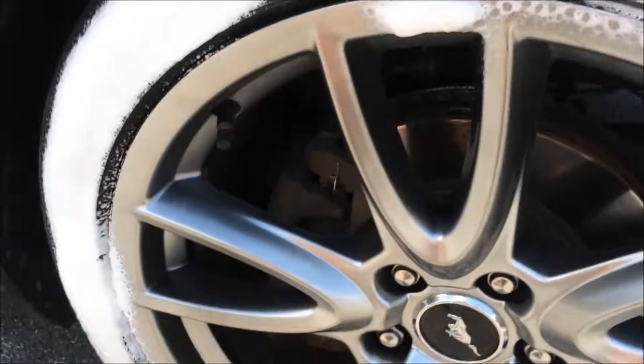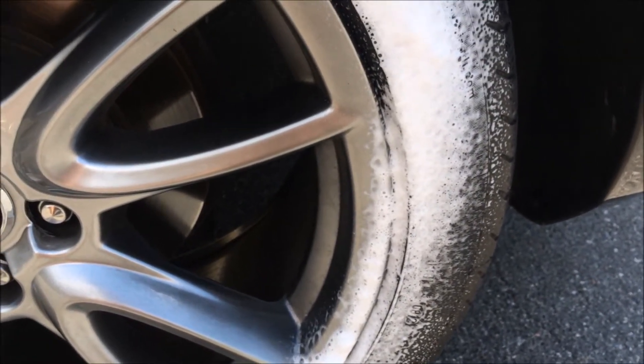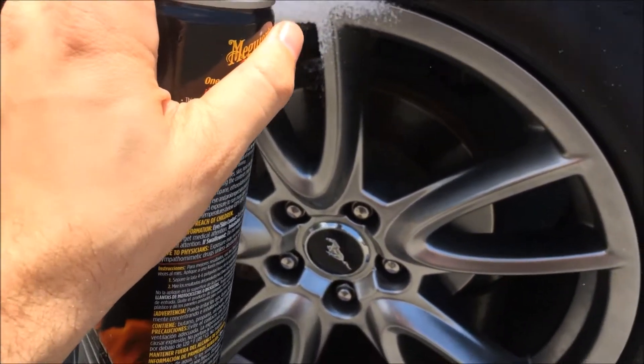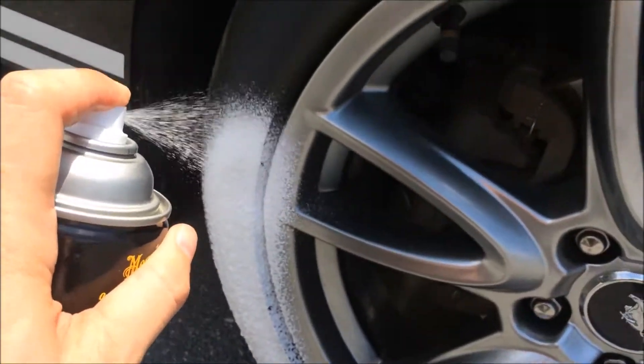I personally really like this product because it goes on evenly. The thing I don't like about it is it doesn't give a very high-gloss shine. And having a sports car, I want shiny tires. But I can't really fault them for this because it doesn't advertise high-gloss. Not everybody wants a super shiny tire.